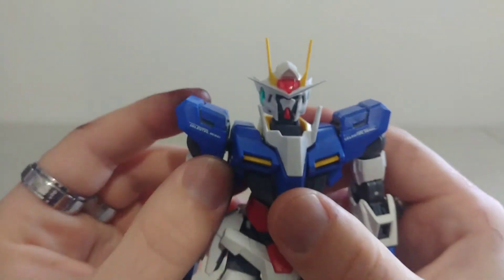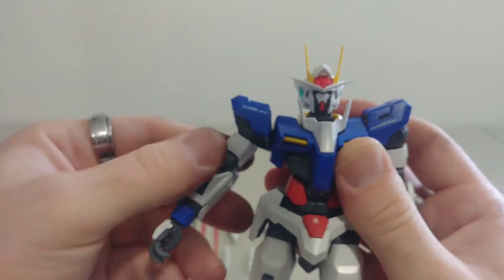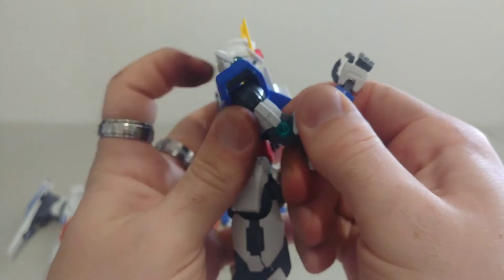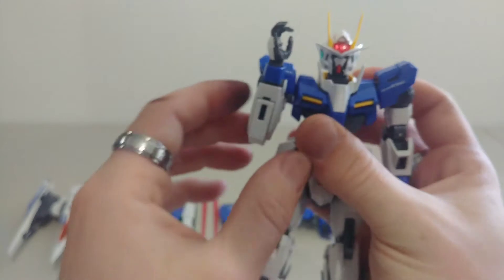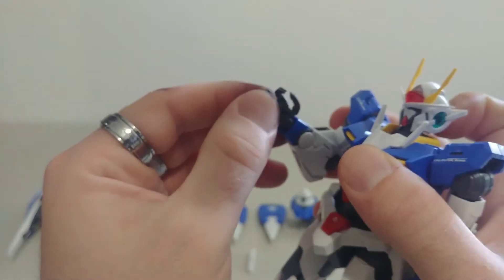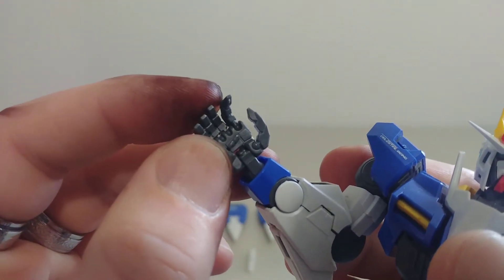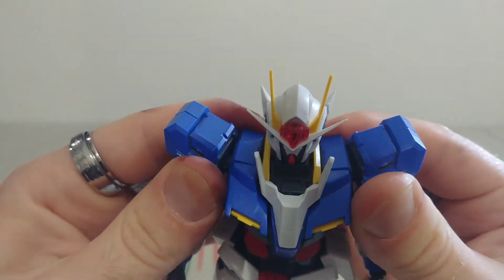For the shoulders, they can definitely turn 360 and have a very nice bicep swivel. A lot of the joints are actually double-hinge, which is pretty cool. The arms are actually very tight, mostly because of age, but they can bend and go outwards. There is definitely a lot of posability. The fingers have separate joints — the index finger, the other three together, and the thumb — plus a small peg for accessories and weapons.